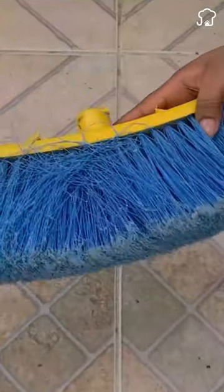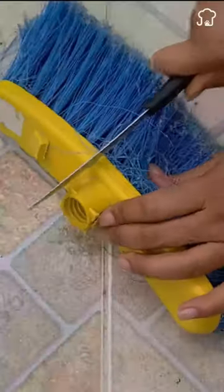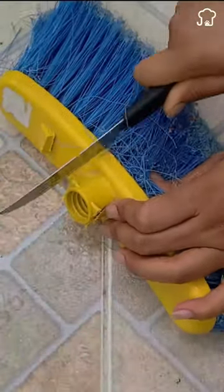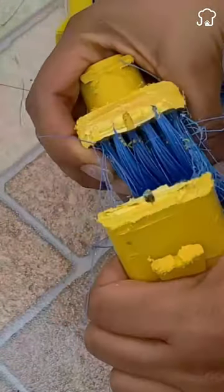Don't ever throw away your old broom again. I will teach you two useful ways how to reuse it. With the help of a knife, divide the broom into two cuts as I show you on the screen. Do it carefully since this part is a bit hard.